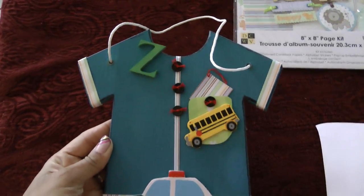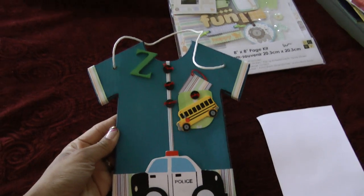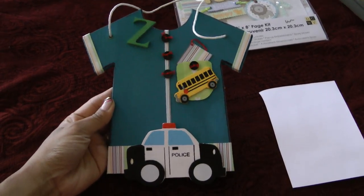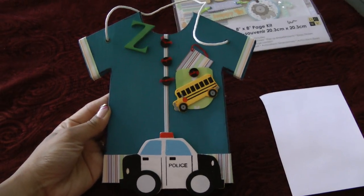Hi everyone, it's Layla again. I wanted to show you guys another Altered Project frame that I've been working on. This is for my son, who loves police cars and school buses. I thought it was a perfect fit.